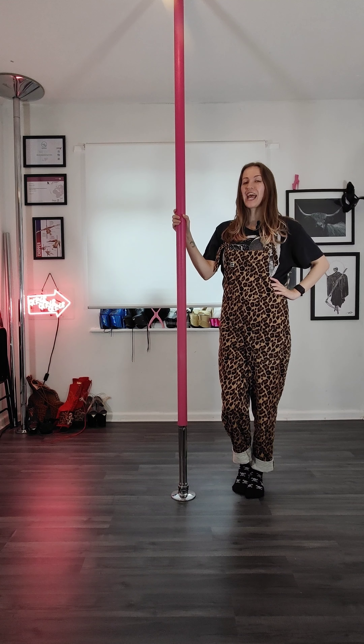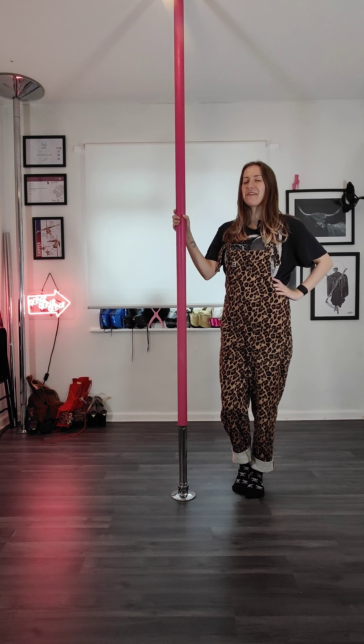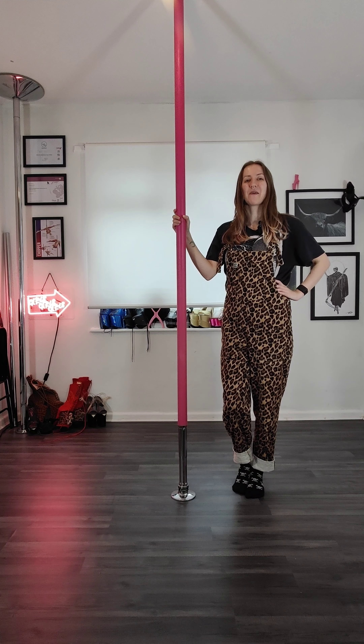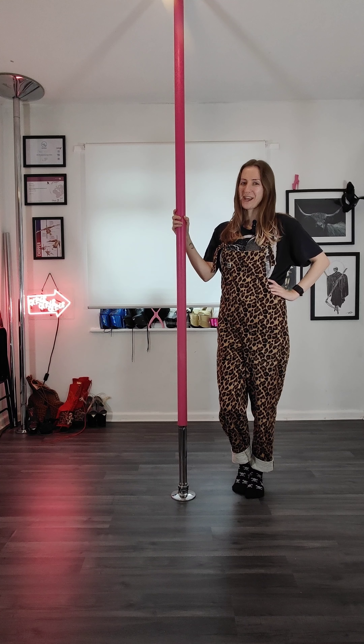Hi lovelies, today we're going to look at the dreaded ball drop. Now a lot of people get super scared of this one but there really isn't a lot to be afraid of, and once you understand how it works and you put some safety precautions in place you're going to be just fine.